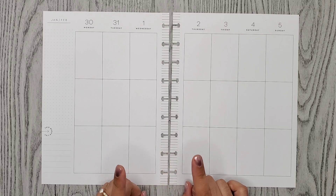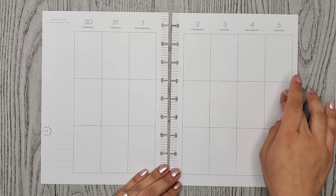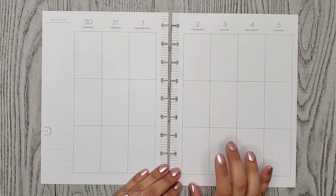Hi everyone, it's Alma Kristina. Welcome or welcome back to my channel. For today's video, I'm doing a plan with me for the week of January 30th through February 5th in my classic vertical Happy Planner.